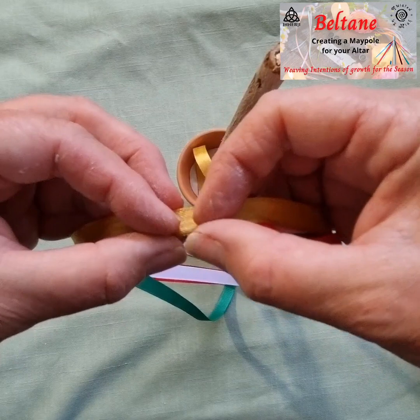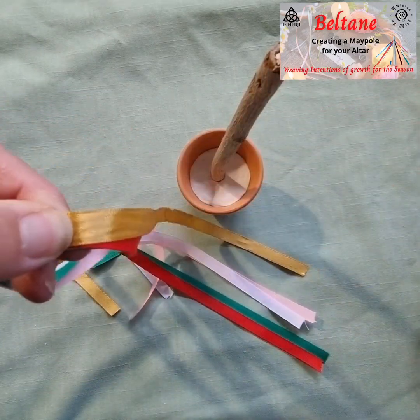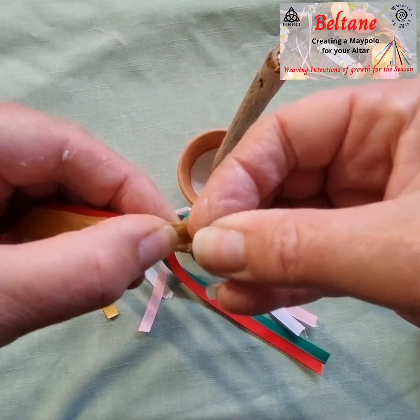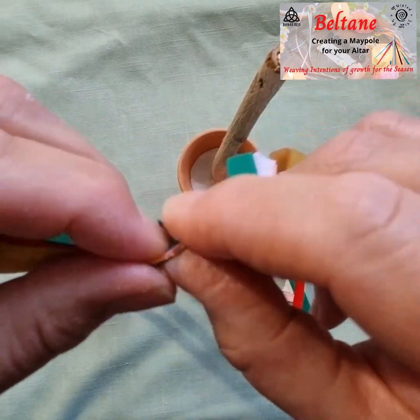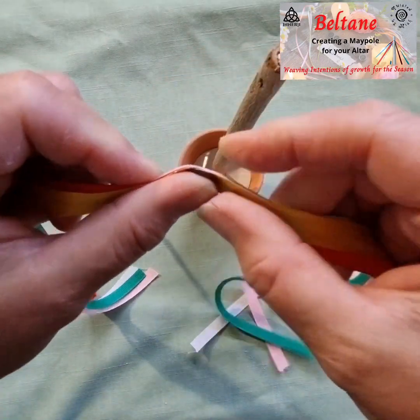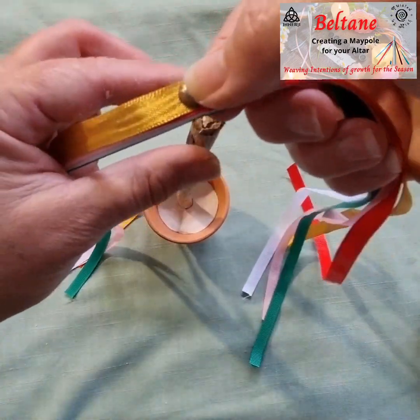Hold them all together and put the thumbtack through — it might take some work. Then just put that into the top of the stick.